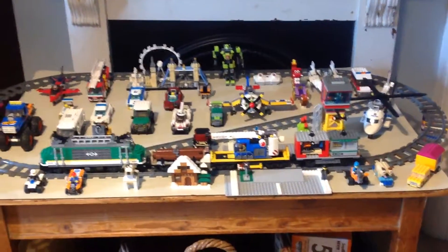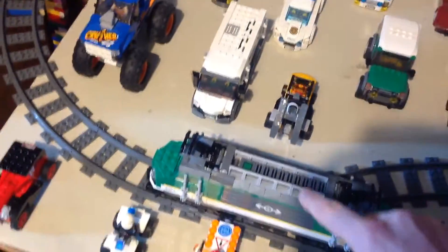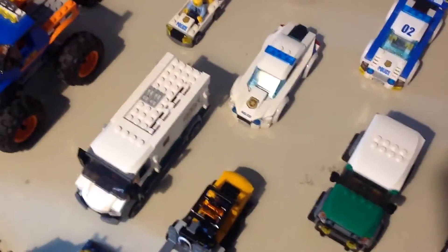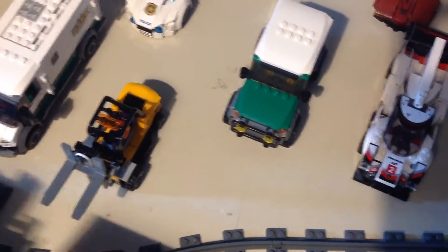Got all of these. Got a train. We can tie the train on. Ok, it's connected now. So we're going to turn it on. We're going to make it go around the track a couple of turns.